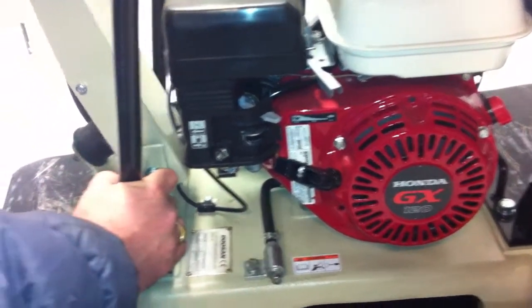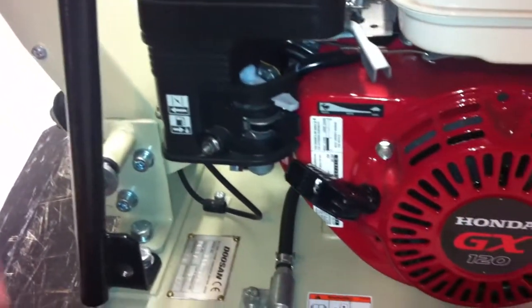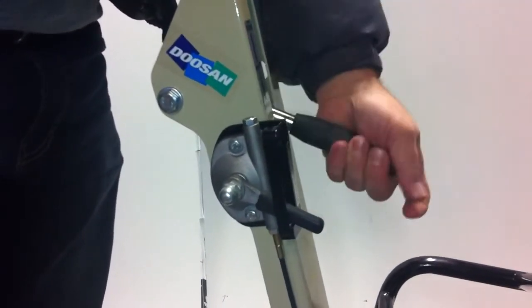First of all, here's your handle system so that you can walk behind it when you're pushing it. Notice that it's got a high and low speed on it. You never run the machine on low speed — you always run this on high speed, and you adjust the rate of travel by going from neutral to forward and reverse.